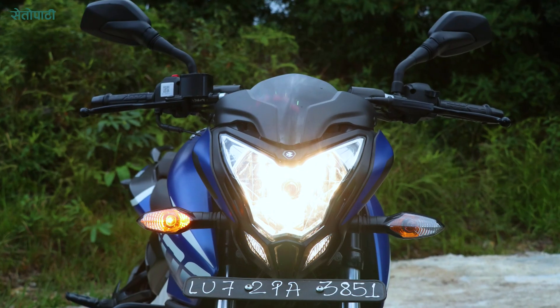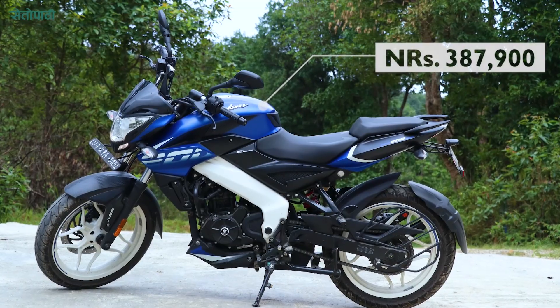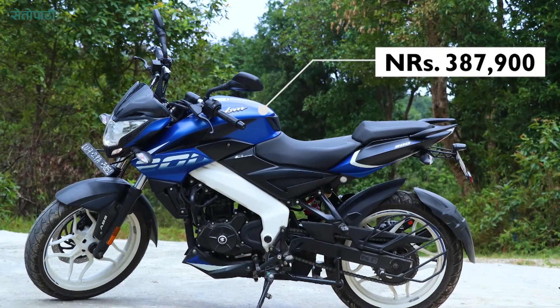The new Pulsar NS200 with FI and ABS is priced at Rs. 3,87,900. Take care.